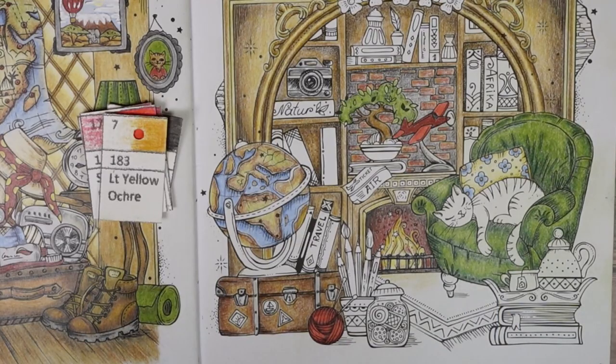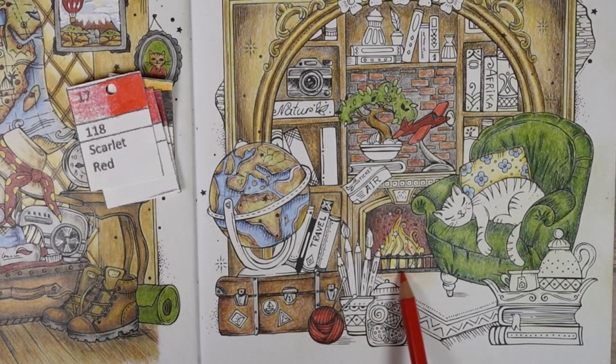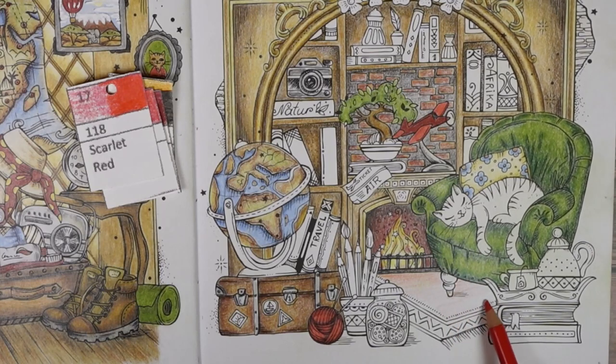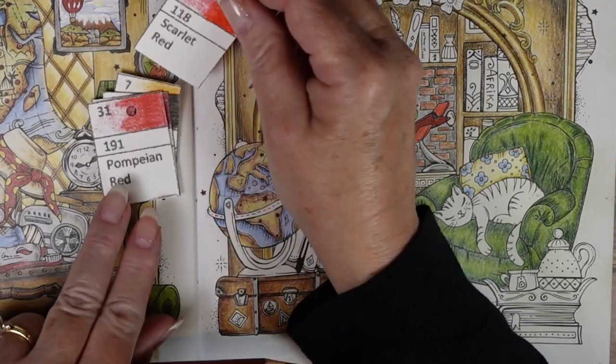Egypt is Africa's most popular tourist destination — the country receives 10 million visitors a year. Cairo, Egypt's capital city, is also Africa's largest city.